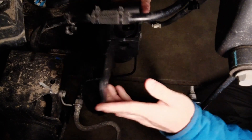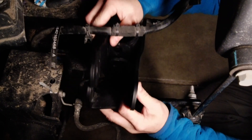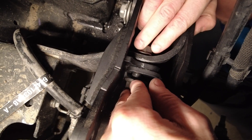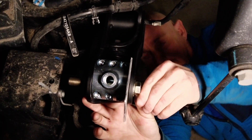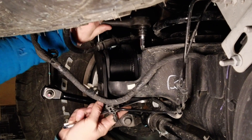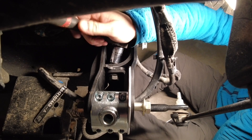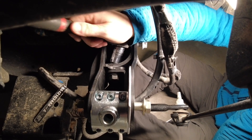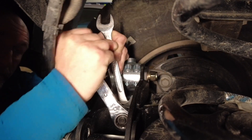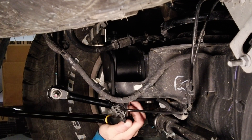Set the Thuren brackets into the stock track bar bracket, then loosely install the nuts and bolts. The instructions say to torque the bolt on the side to 100 foot-pounds, but I wasn't able to get a torque wrench in there so I did it up as tight as I could. Once you've got that one tight, torque up the two bottom bolts to 100 foot-pounds.